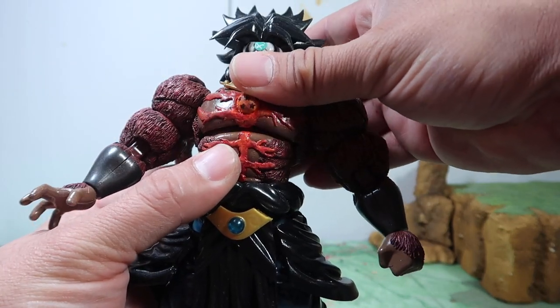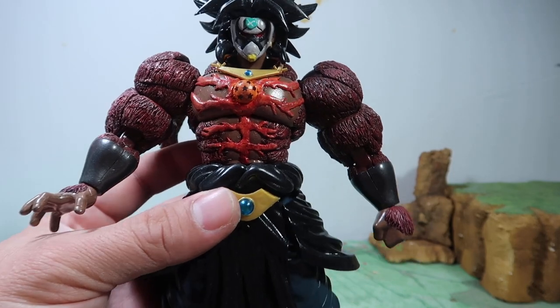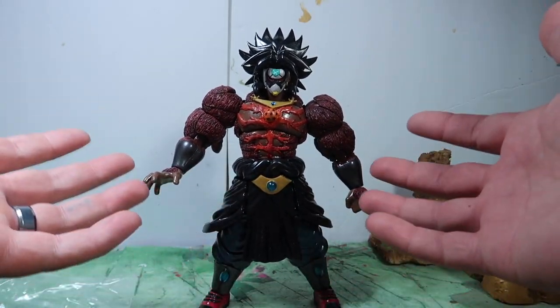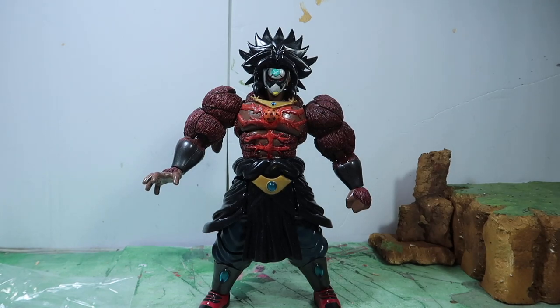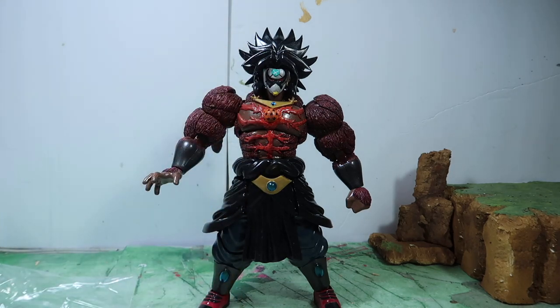This also goes up and down. So yeah, there's Dark Broly — really, really cool figure. Like I said, I'd never heard of him until somebody ordered him from me, then I looked him up and thought he was a really cool character. Unfortunately the person that ordered him couldn't follow through, so he will be on my eBay store if you're interested in buying him.